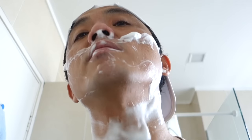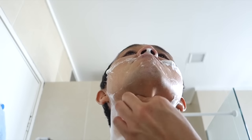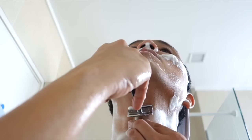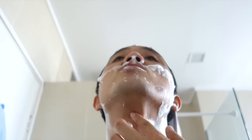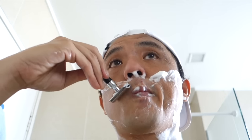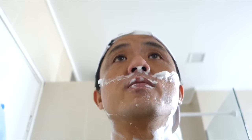Just some small weepers around here, nothing much. Maybe I went over it too many times. It definitely has changed the angle of the razor. Some small weeper here, but that's fine.